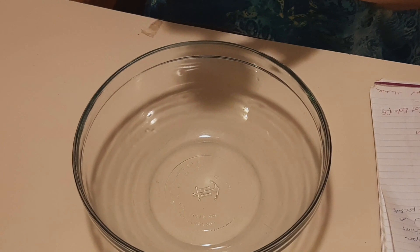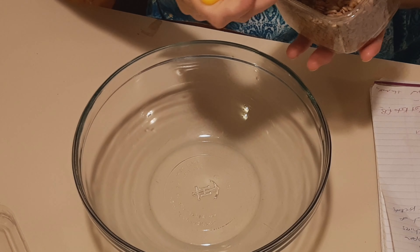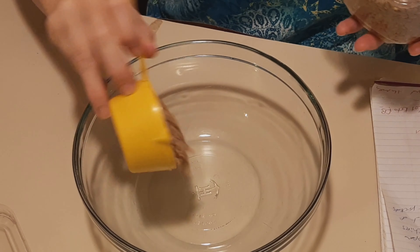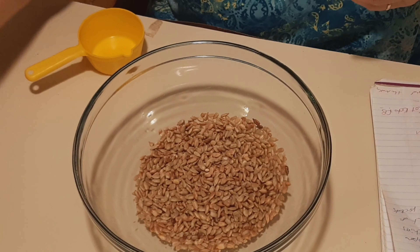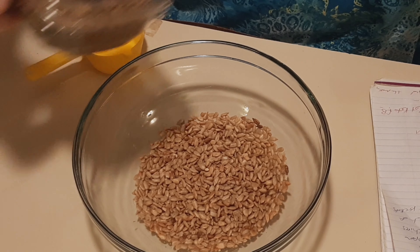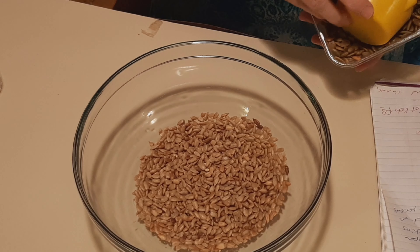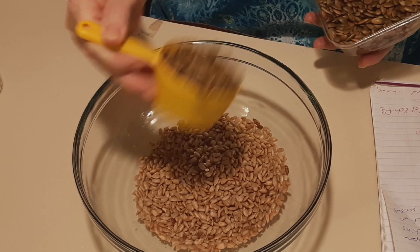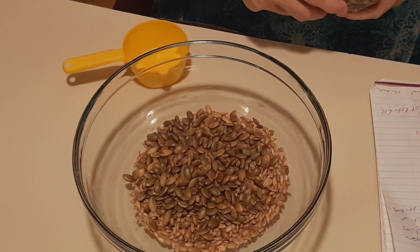It makes the equivalent of two store-bought packets — I don't know about that, what do you think? Break up some of those chives. It smells divine. So we'll put that aside.